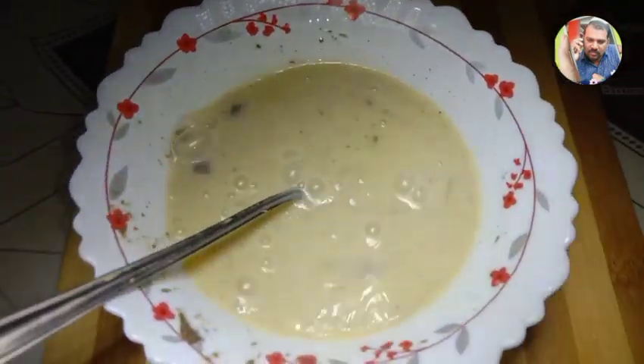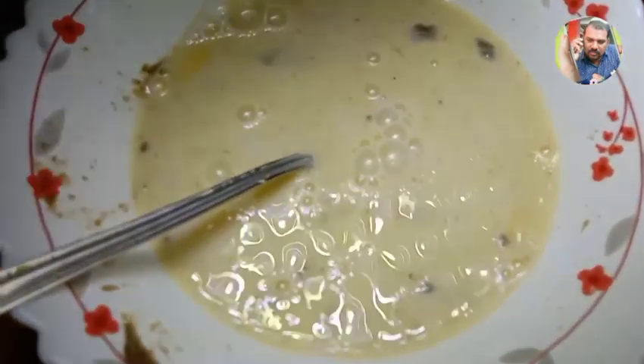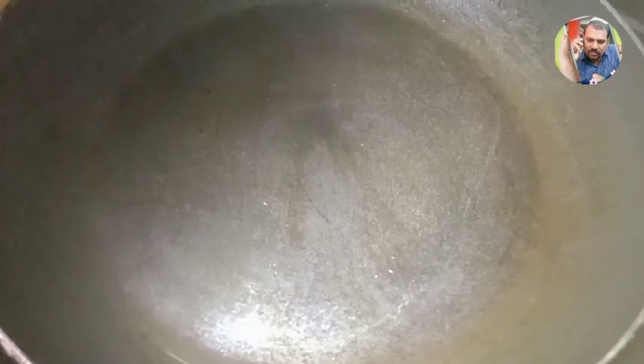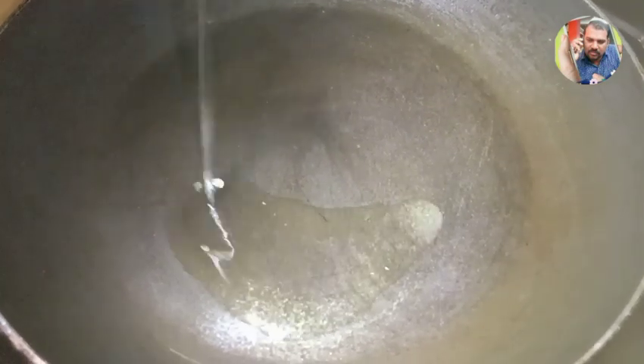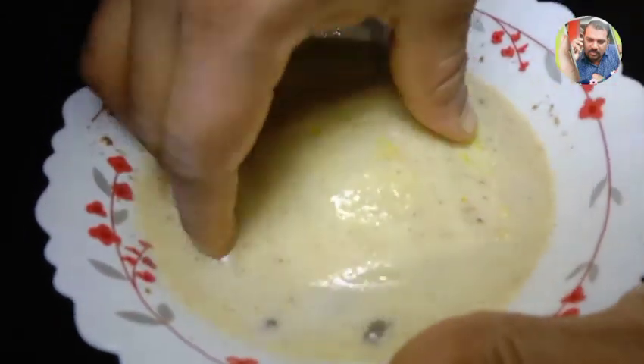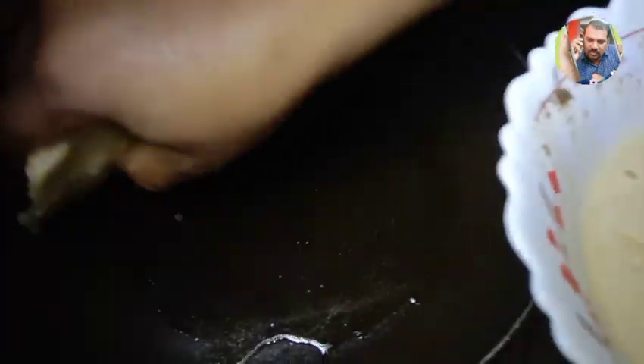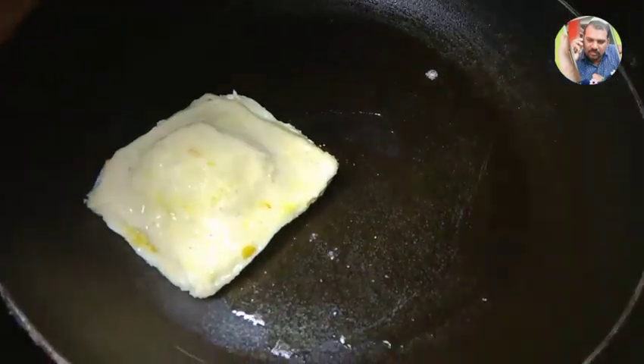Now we're going to add 2 teaspoons of sunflower oil and we're going to fry it.